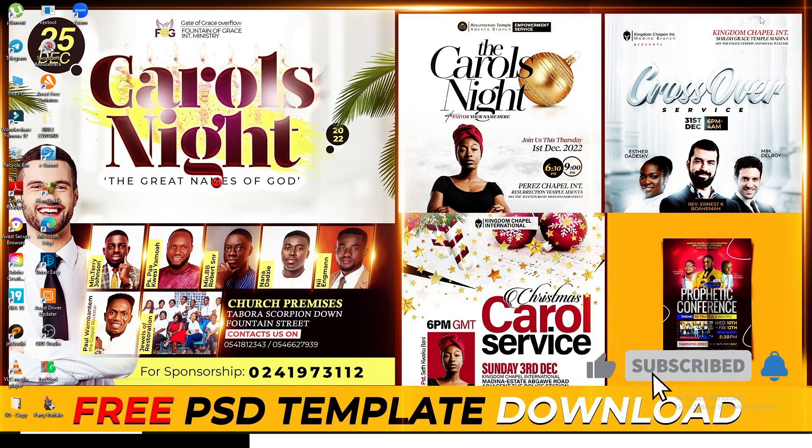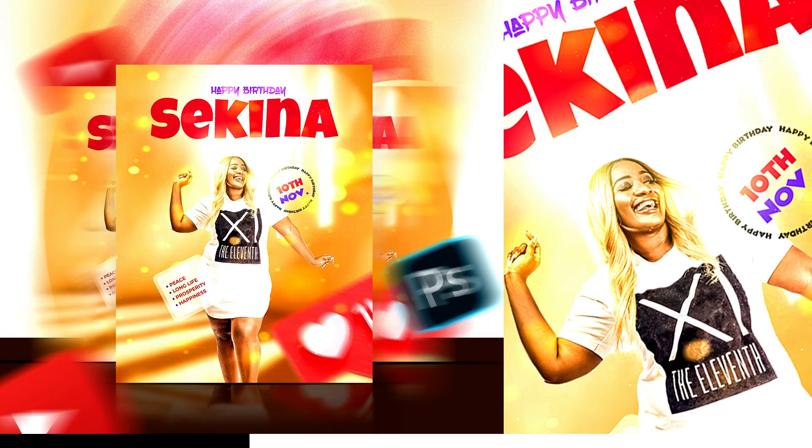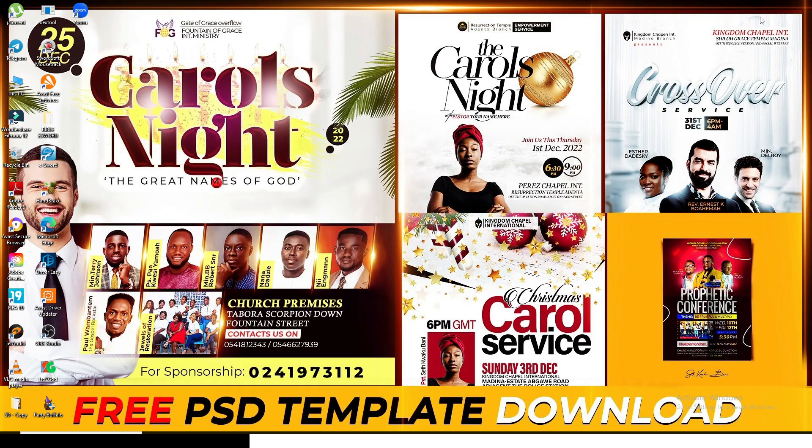Hi everybody, it's your boy Setk Bunny coming your way with another freebie once again. You know how I do it — like these videos, give this video a 50 like.